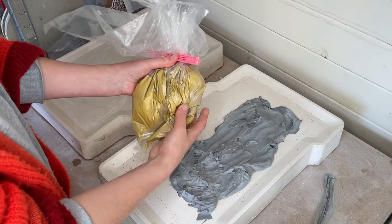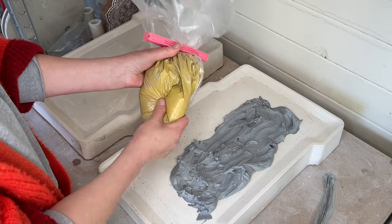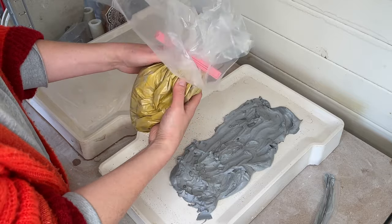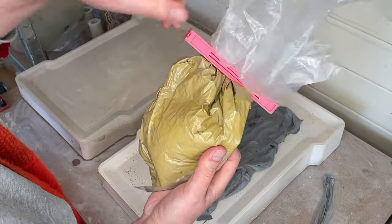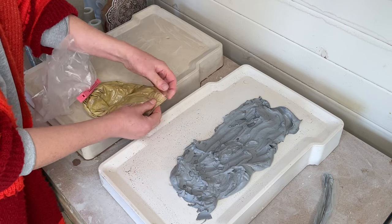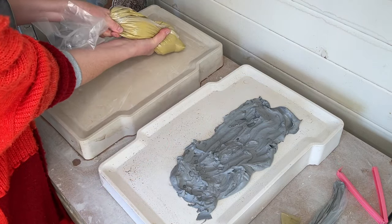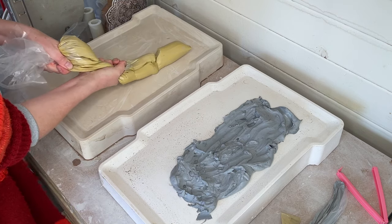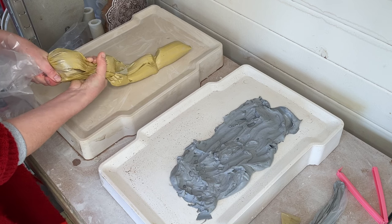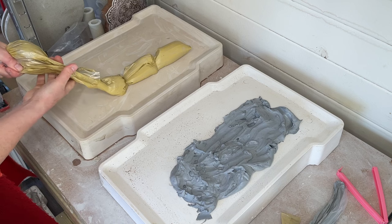The next day the clay has become nicely rehydrated with the stained water. I give it an extra squish to even out the consistency — you can see it's quite smooth. Then I snip off one of the corners of the bag and squeeze it out onto a plaster recycling bat or plaster wedging bat, like squeezing icing from a piping bag.